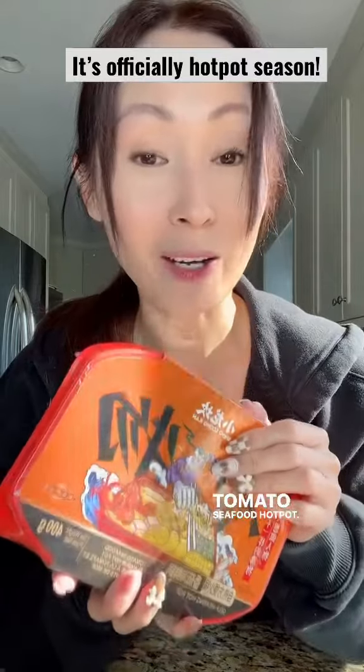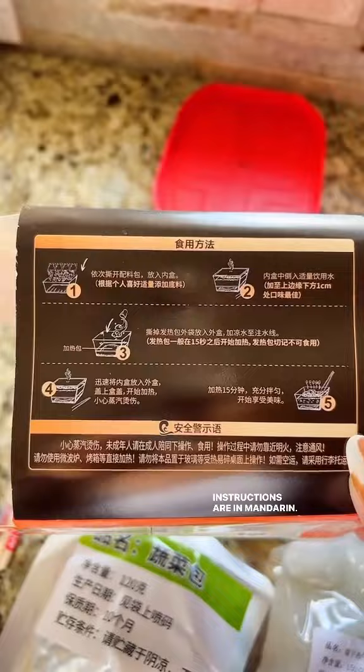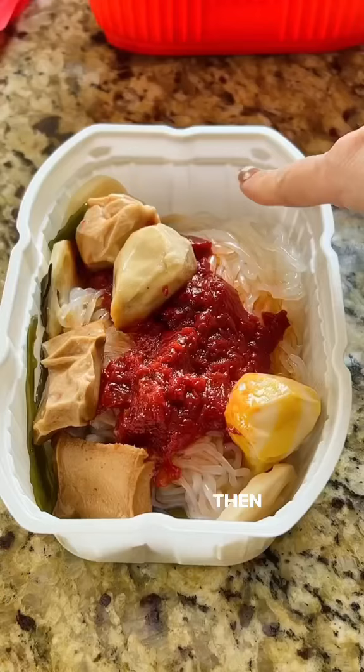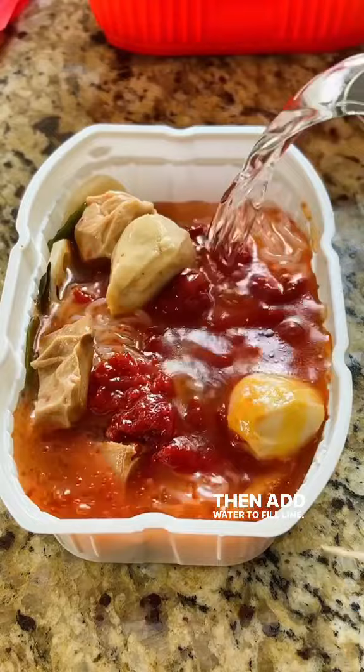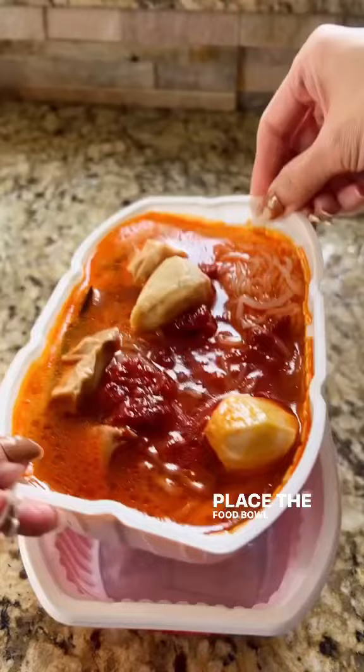Tomato seafood hot pot — let's try it out! When the weather turns cold, this is the type of hot pot to have. Here's everything that's in the pack. What's interesting is that they have fish balls in it. Instructions are in Mandarin: empty all food contents into the inner bowl, add water to the fill line, place the heat pack in the outer bowl, add water to that line, place the food bowl inside, close it up, then wait 13 minutes.